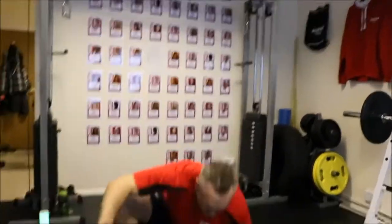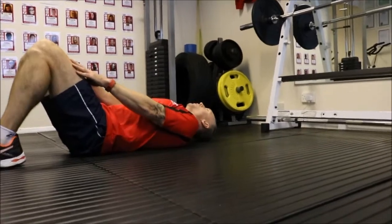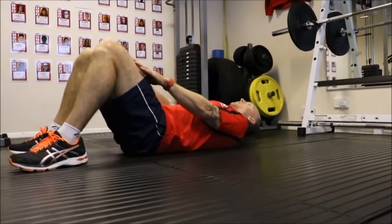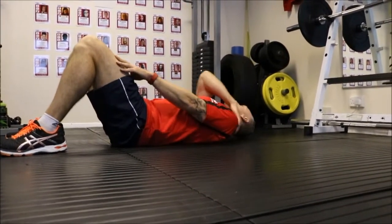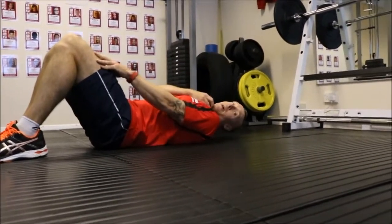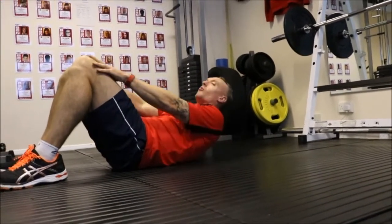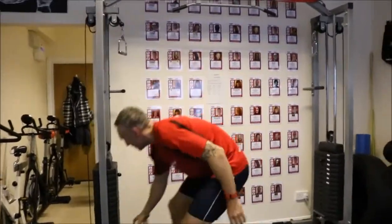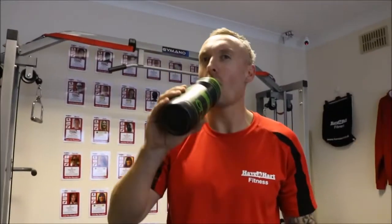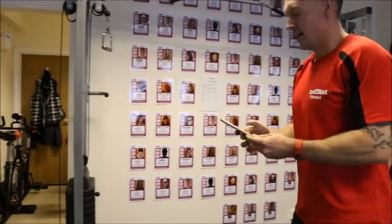Sit-ups again — core firm, breathe in. Rest those abs. Keep your arms firm, relax your shoulders. Keep that gap between your chest. One more round to go — have a rest. Water is most important. Hydrate those muscles and we're going to go again. One minute rest.